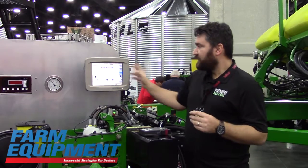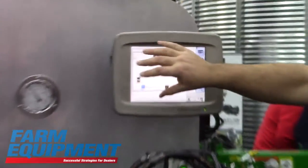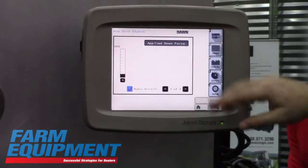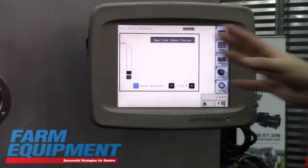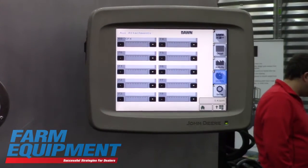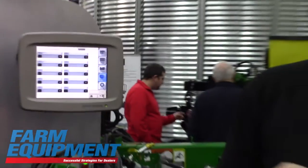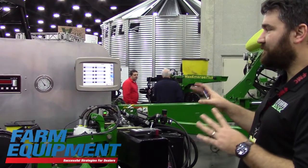You'll have a screen here that will auto-populate with a bar graph showing the output of all of the rows. If you have more than 24 rows, it will just scroll back and forth, giving you an overview of the entire planter.